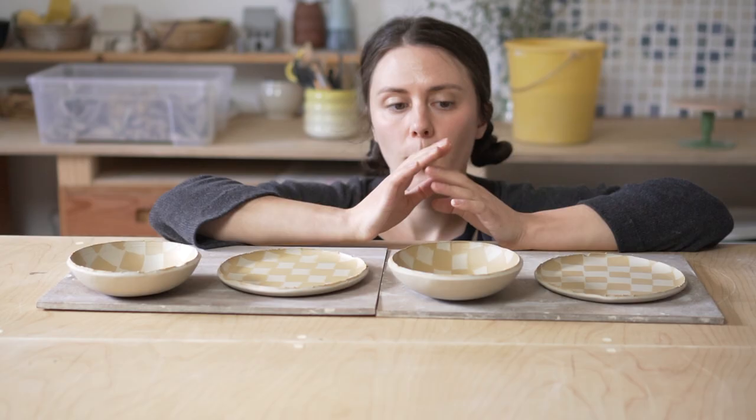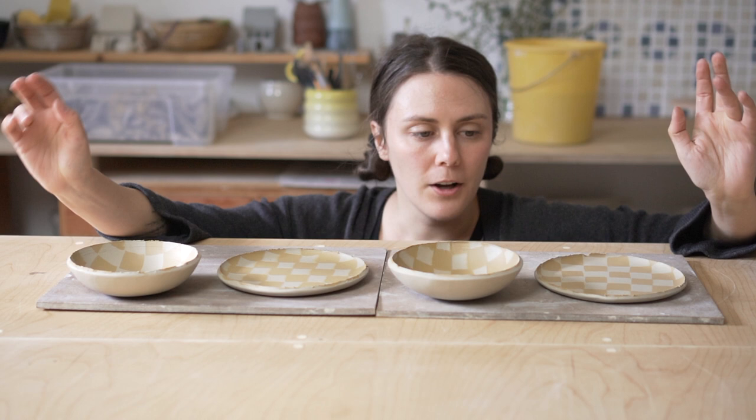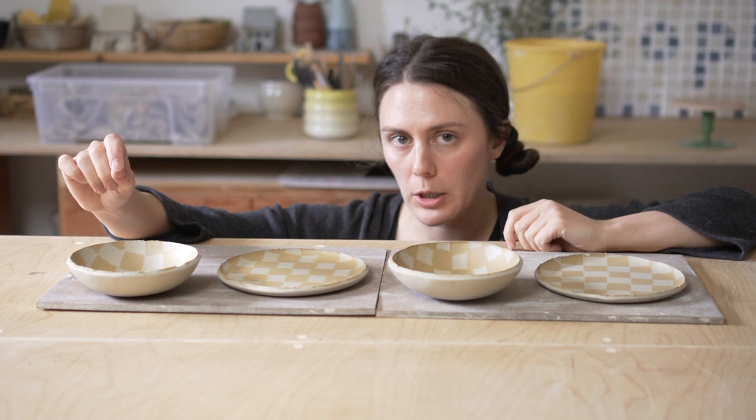Well, I think these are looking so good. All that's left to do is let them dry out — I'm going to bisque them and then I'm going to put a transparent glaze on them, and I'll catch back up with you guys when they're finished.